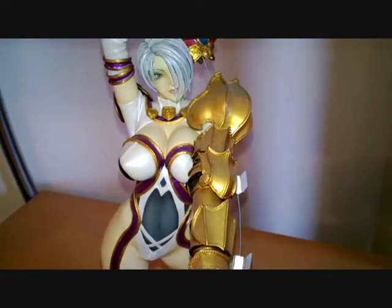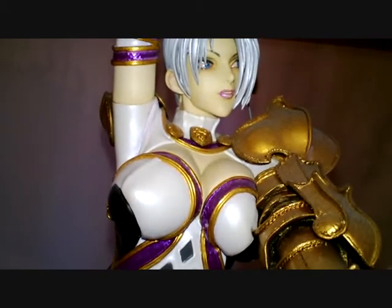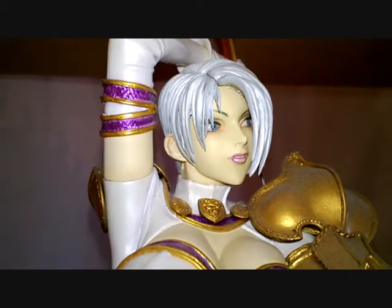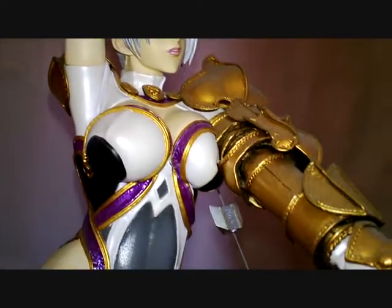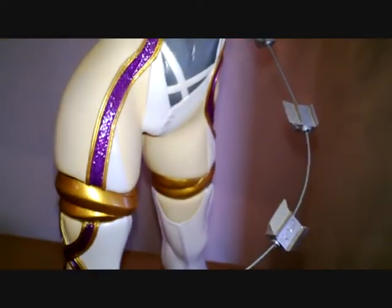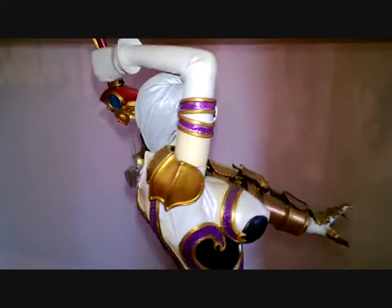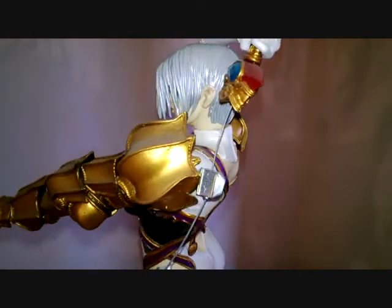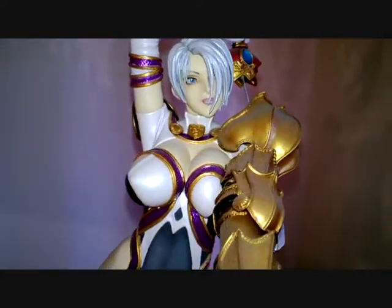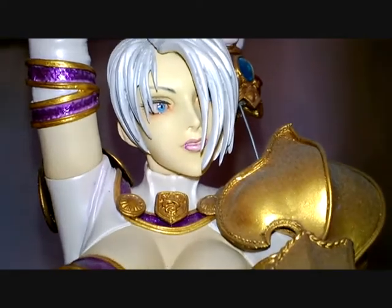The final statue is Ivy from the Soul Calibur and Soul Blade games — she's probably the biggest of the statues I've got, and again props to Lane for a fantastic paint job. There's a bit more detail in the costume on this one. She has a sword that breaks up into almost a whip, held together by a wire. You can get pre-made statues of this character in a softer plastic or rubber material, but I'm not sure about the paint quality — this one is purely custom painted.